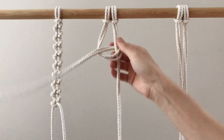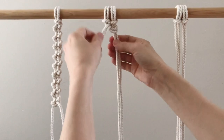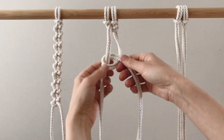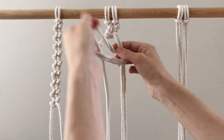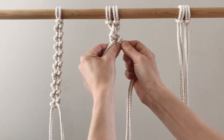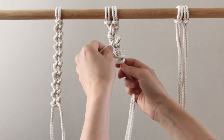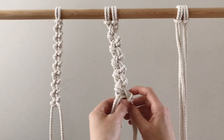Again, figure four, figure four, pulling it through — and you can see that's what you don't want when they twist the wrong way. There we go. Now from the other side: over, behind, and through the loop, then pull it up nice and tight.